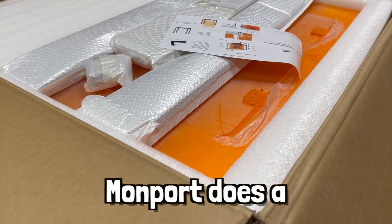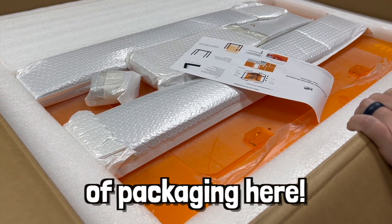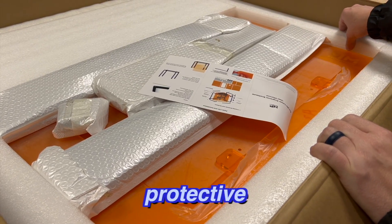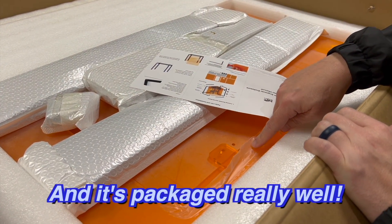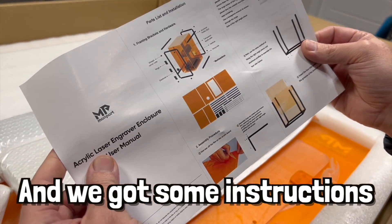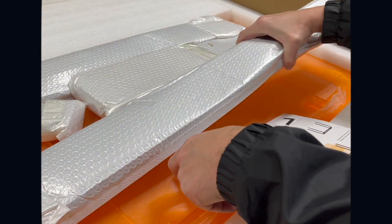Momport does a great job of packaging here to make sure your stuff comes undamaged. This is a lot of protective material and it's packaged really well. We got some instructions to put together — let's do it!